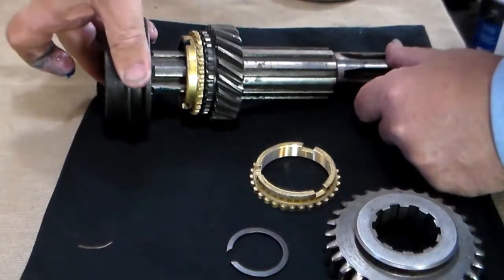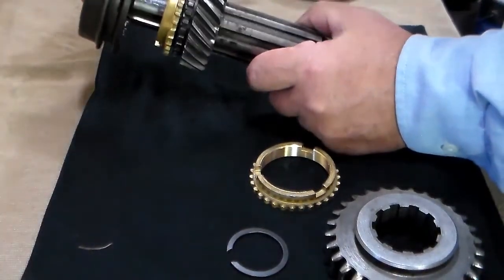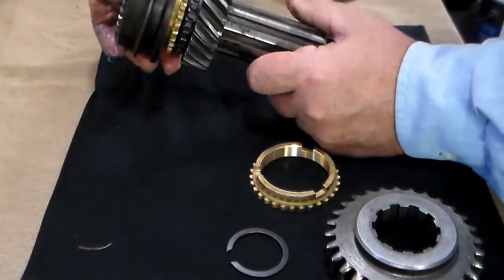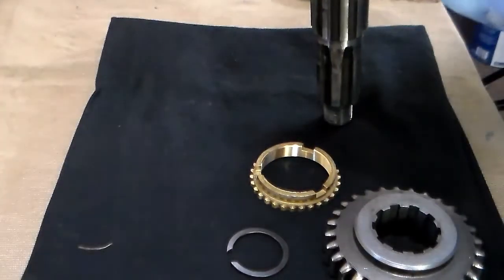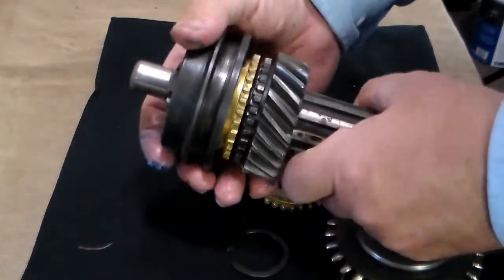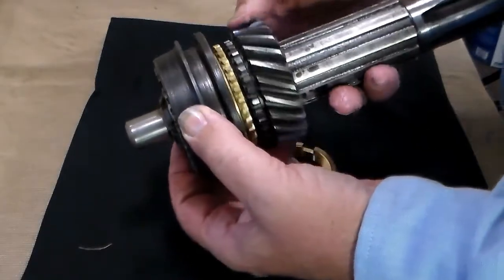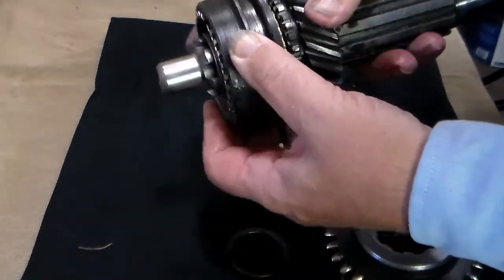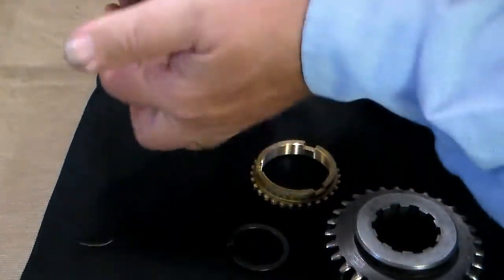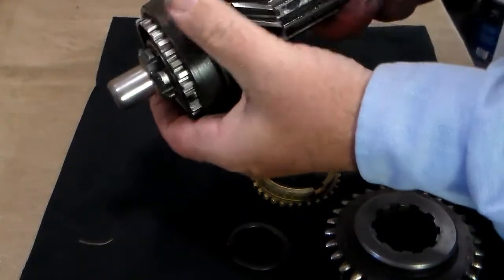Next to go on is going to be your synchronizer assembly. Slide it down a little bit and it is going to jam up. What you have got to do to get it the rest of the way on is to rotate the blocking ring until it matches up with the synchronizer plates. When it does, they will slide on down and you can slide everything on together.